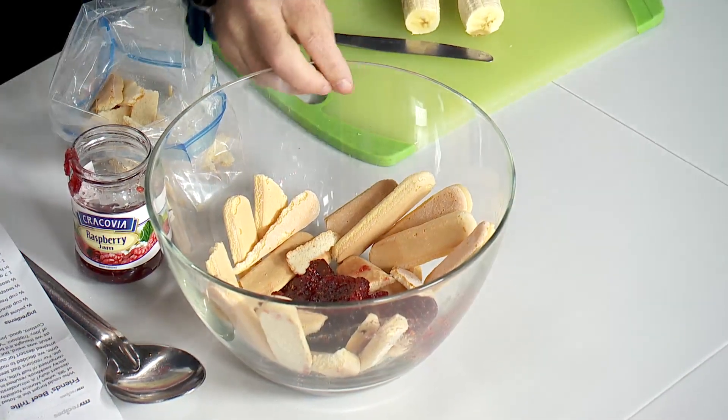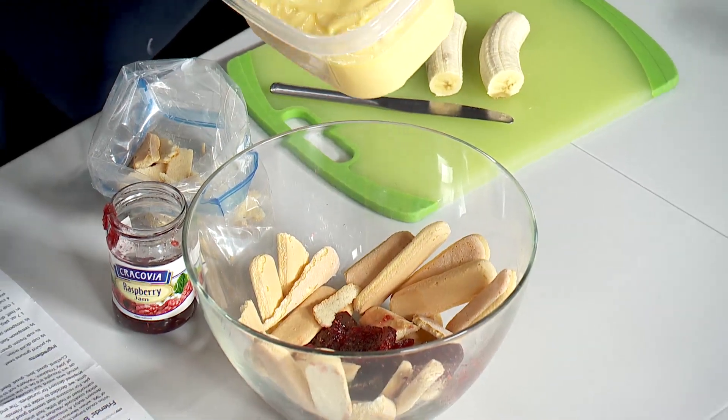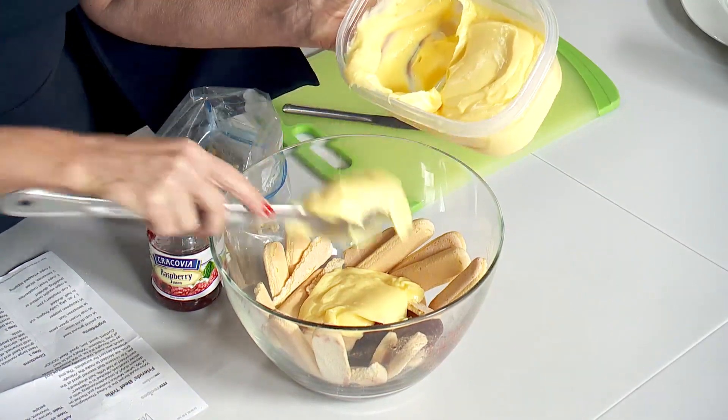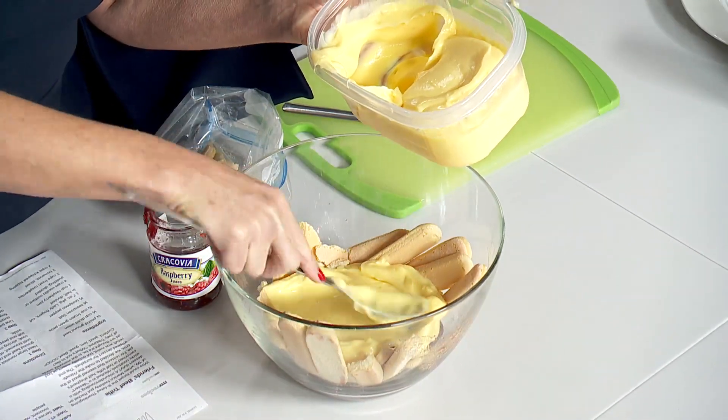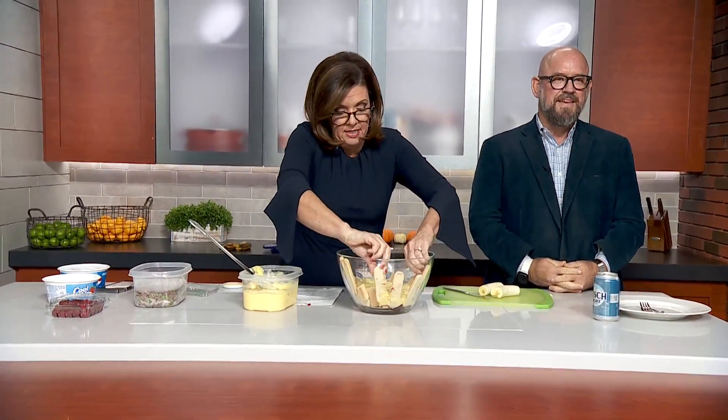After the jam, you spread two cups of custard — well, this is about four cups of vanilla pudding, is what it is. They say custard, but I don't have custard so I used vanilla pudding. You put that on top and it's supposed to look artful, you know, like pretty.